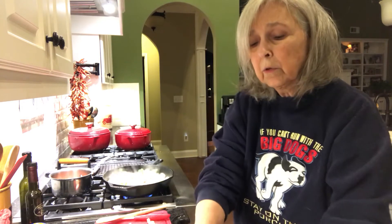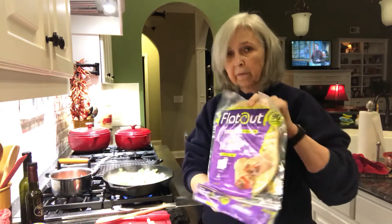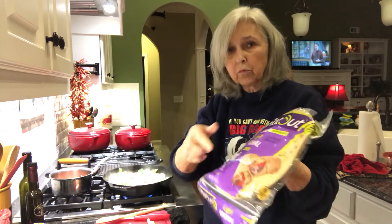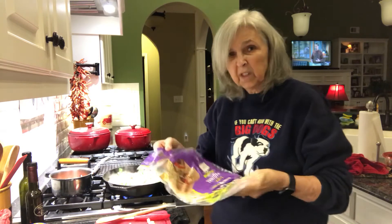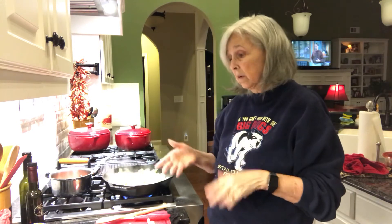When I go to serve it, we use these Flat Out flatbread wraps. I'll put the chicken in there along with some salsa and sour cream, and some cheese, then just roll it up to eat it. We'll have that along with the black beans with salsa and a few chips, and we've got dinner.